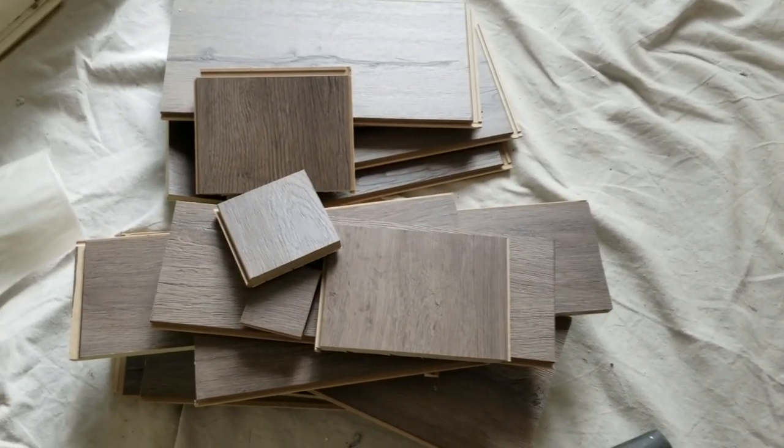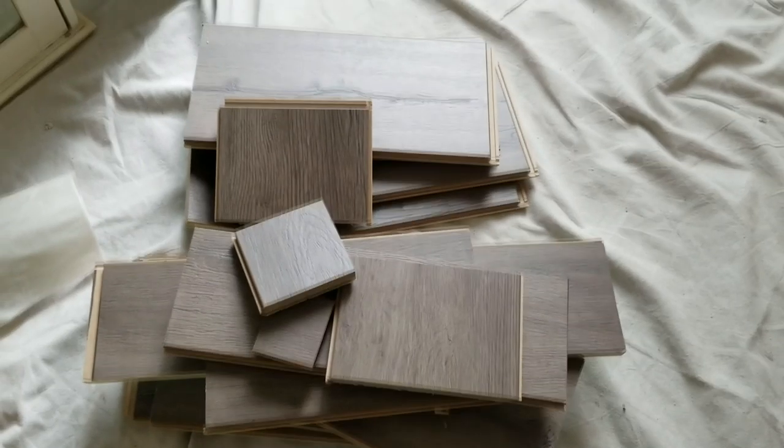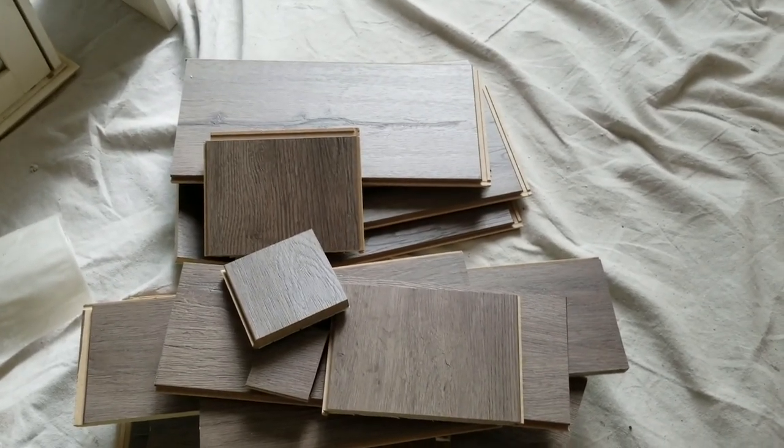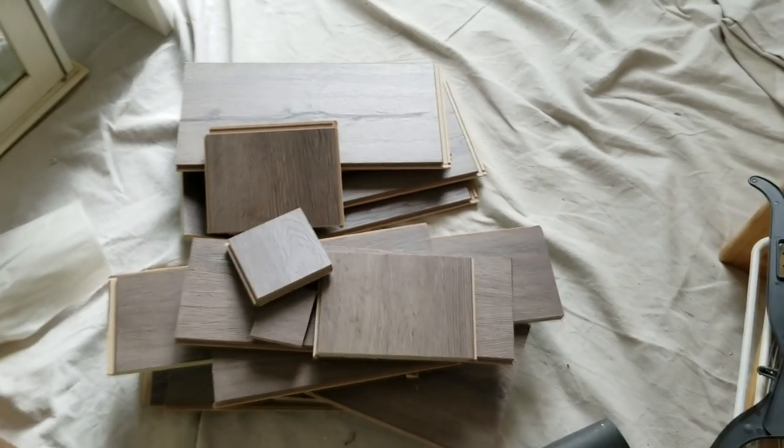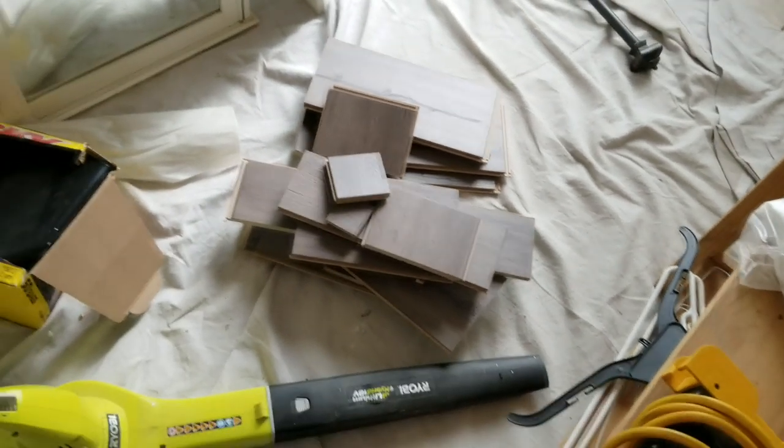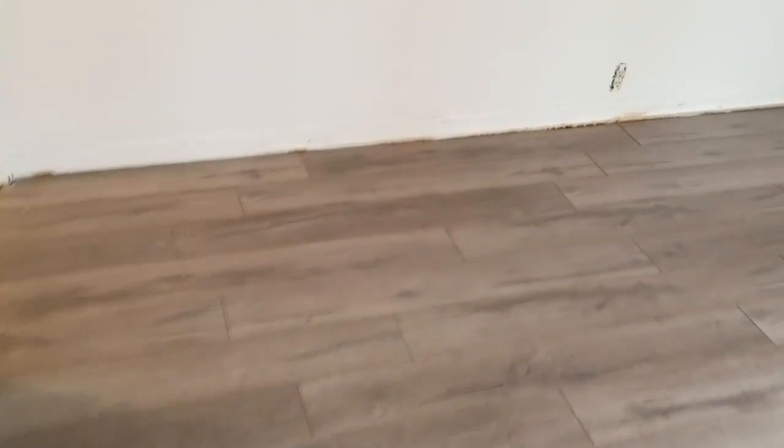Surprisingly, out of 13 cases of wood, this is all we were left with — we guessed pretty exactly. We didn't have to go back to buy more boxes, and we didn't have to return any either. As you look across the floor, notice where all of our cut lines are. We tried not to create a repeating pattern of any type, so it looks very random across the floor where all of our cuts are.